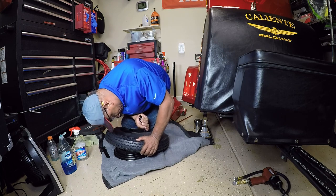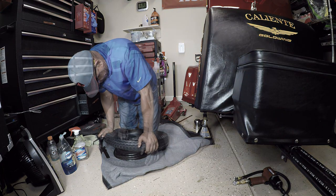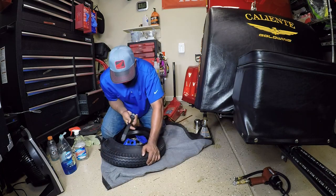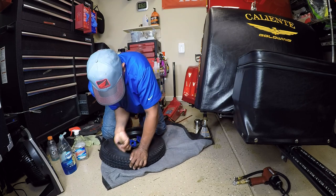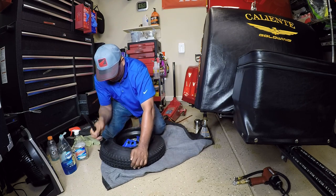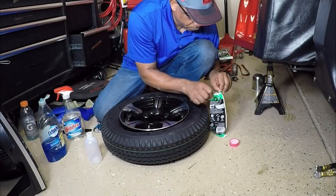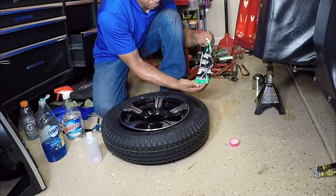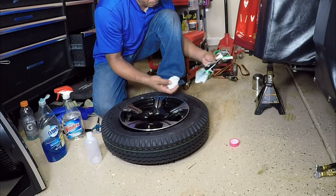When I mount my tires, I like to mount them from the backside so I don't scratch the front surface of the rim. With the rim protectors in place, I finally mounted the tires on the rim. In this portion of the video I'm going to be adding some balancing beads to the tire before I air the tire back up.